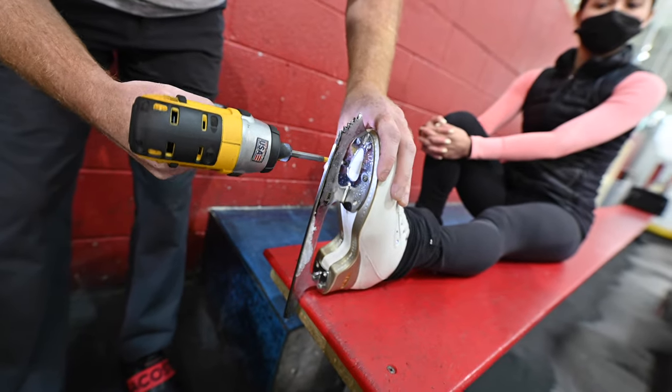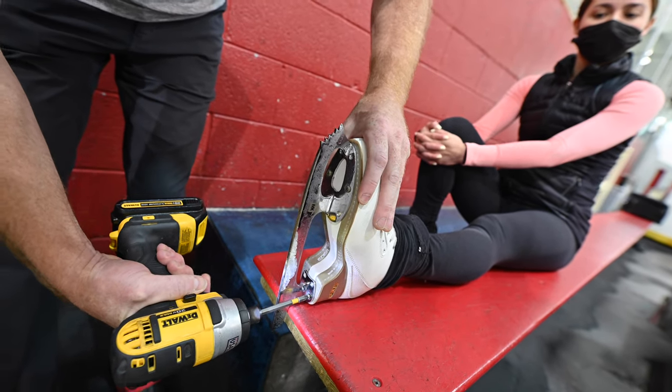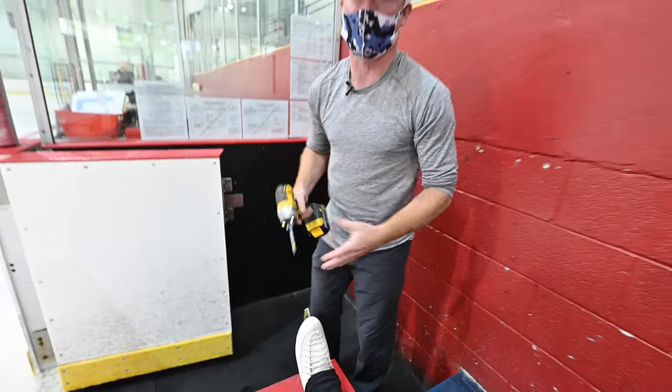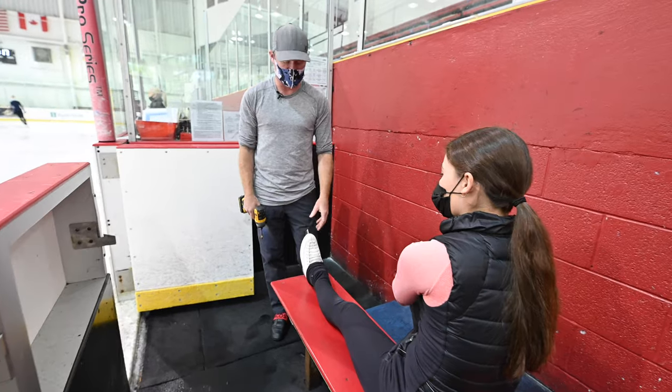With the Jackson blade you have less worry about bending it, but with the MK and John Wilson blades you've got to make sure that when you're moving the blade, you don't torque it and put a bend in it. I can see that the blade is still fine and straight, so try it again.